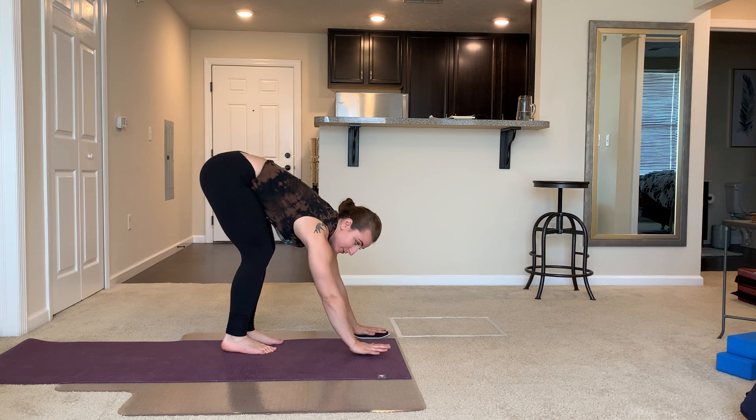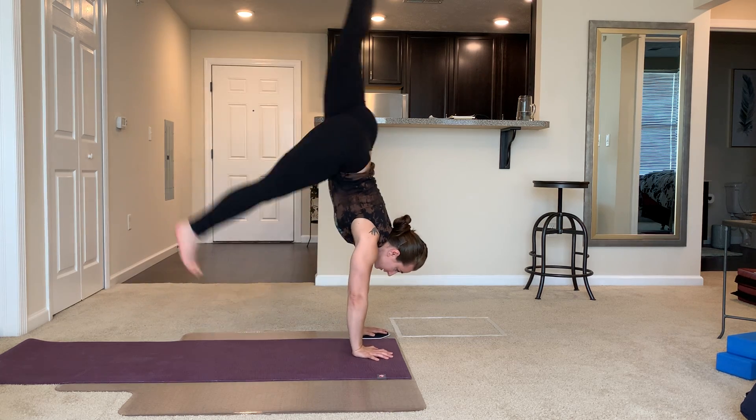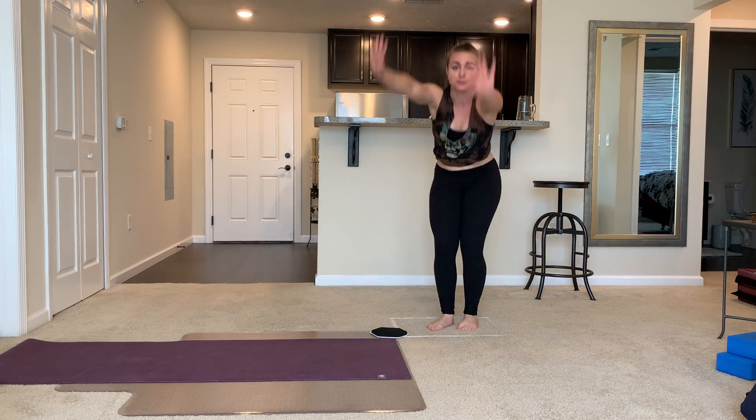All the weight comes into this right hand as my left hand turns, and I land in my square.